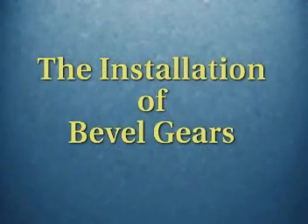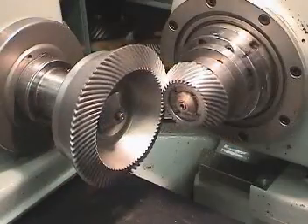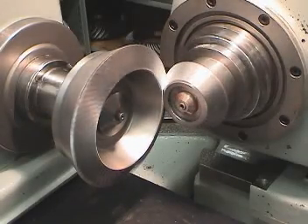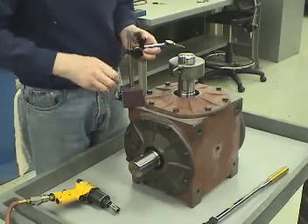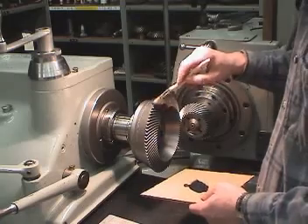Welcome to Aerogear's program on the installation of bevel gears. For bevel gears to perform properly in a gearbox, certain procedures must be followed during installation. Failing to follow these procedures can result in poor performance or gear failure. The purpose of this program is to provide you with the information you need to successfully install bevel gears.